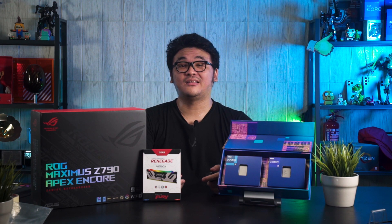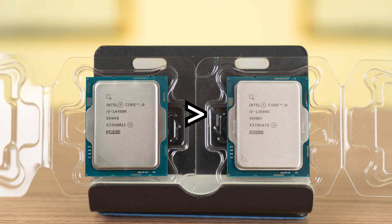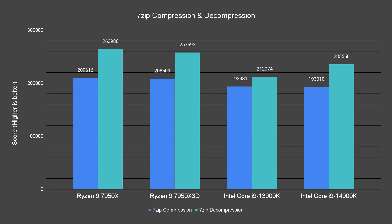Starting off with the synthetic benchmarks, I can say that the 14900K does not exactly overpower the rest of the CPUs we tested. In 7-Zip, the 14900K is performing about 11% better than the 13900K in compression performance. On the AMD side, the Ryzen 9 7950X and 7950X3D still outperform both Intel CPUs, thanks to their extra cores and threads.